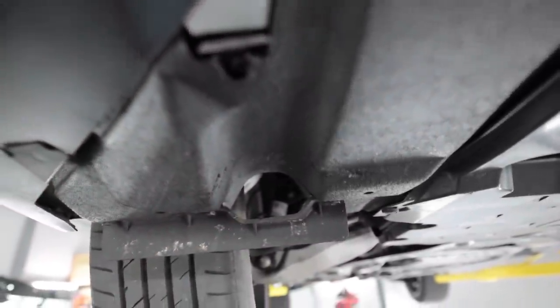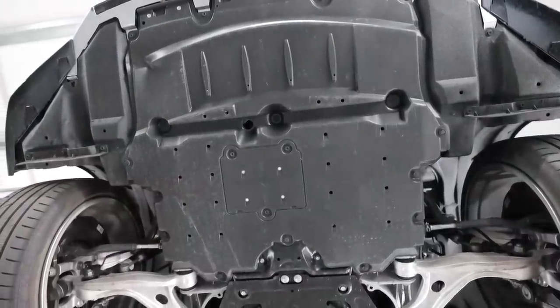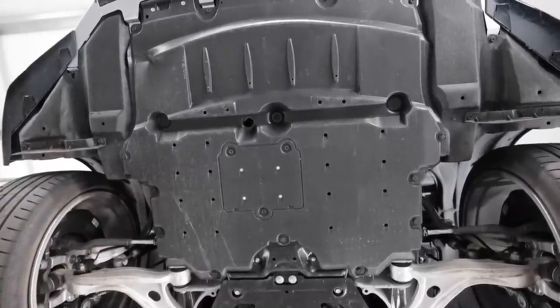It's got an air inlet to direct air at the brakes. They did give you at least a small access door for oil changes, but pretty much everything else is completely covered in plastic.